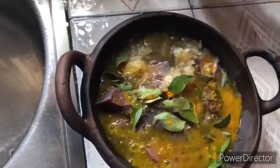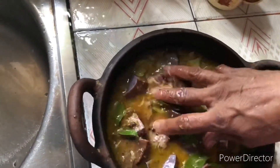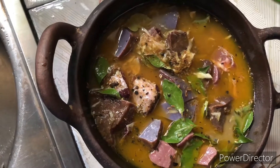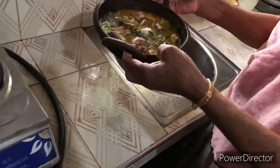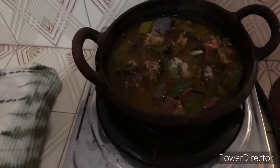Add a little bit of water, mix it well. Add salt if you need, just add it. Put on the fire.